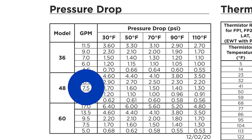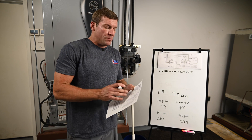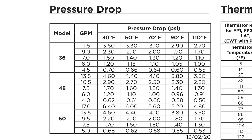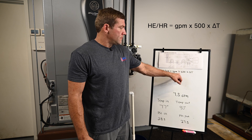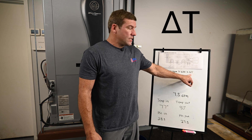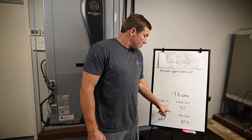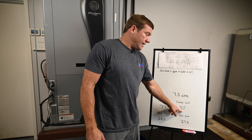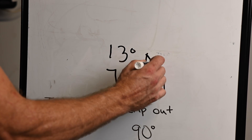I'm going to write that down. One thing to mention is this table shows three separate model units. This is a four-ton unit, so it's the 048 model — make sure you're on the right system. The other part of organizing our data is finding the delta T. The delta T is the difference between the temperature going in and the temperature going out. We simply subtract 77 from 90, which leaves us with 13 degrees. That is our delta T.